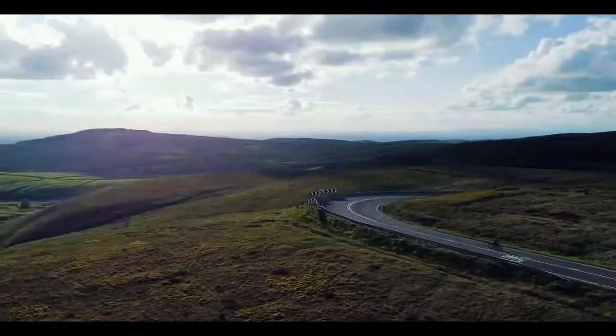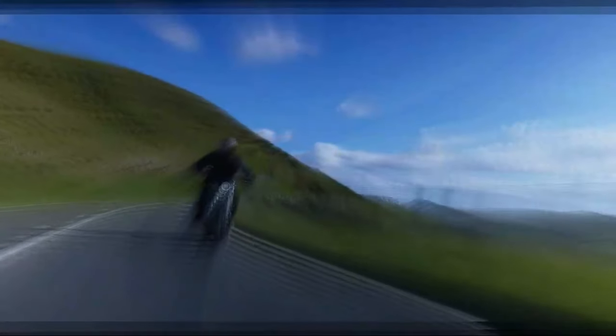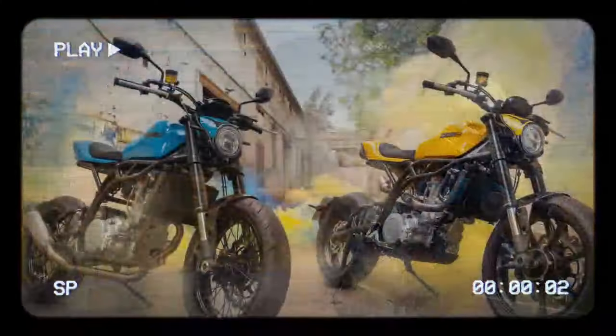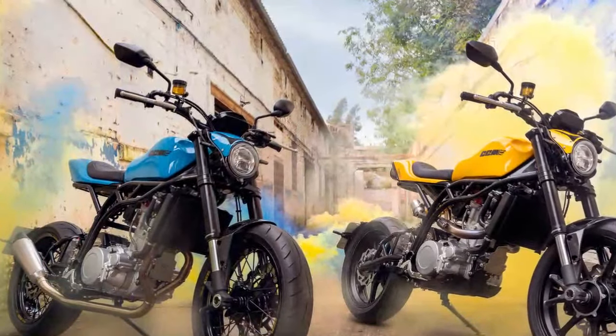The other option is the Street Moto R, priced at £11,495. This model upgrades to forged aluminum Dymag Up7X wheels, a high-level larger bore exhaust, a remote reservoir YSS shock, and a carbon sump cover that isn't available on the standard model. Additionally, they offer different color choices.